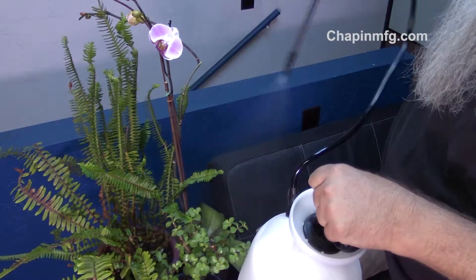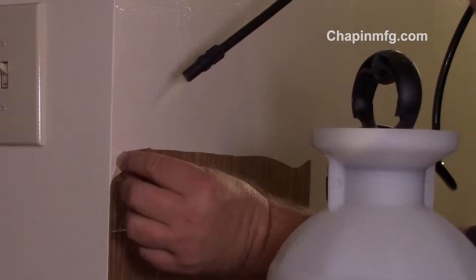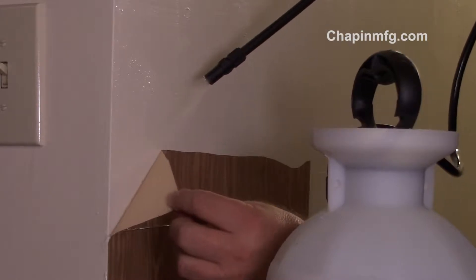Then use it indoors — that's right, indoors. For the obvious, like misting plants to keep humidity up. The not-so-obvious would be to remove wallpaper and spray that hideous, outdated popcorn ceiling to soften it up and scrape it off.